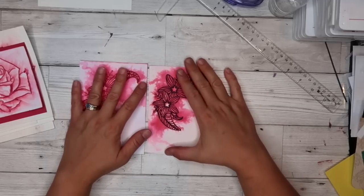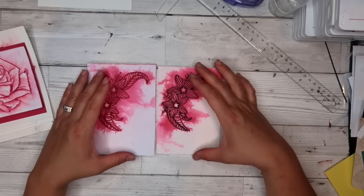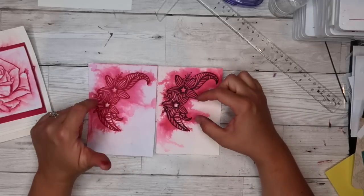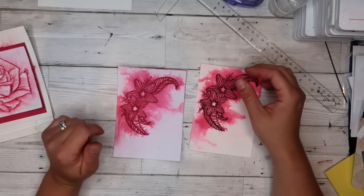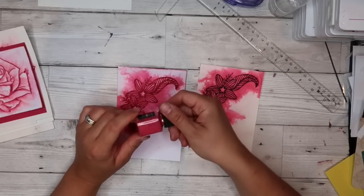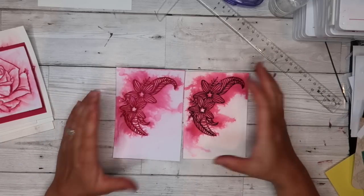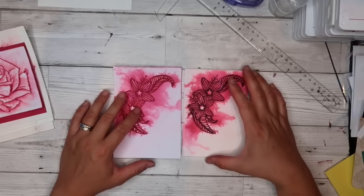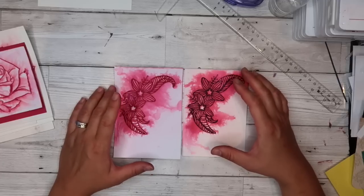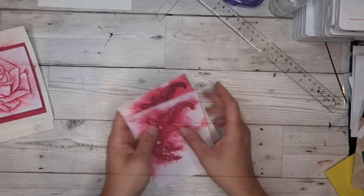I wanted to share all the stamps I used and then all the samples I made. This is the base technique - you just need one stamp, maybe two inks, or even one stamp, one ink, and a bottle of water. If you've got mica powder or some old makeup you could crush up, you can make a shimmer or glimmer spray and get these stunning backgrounds. It is so much fun - I spent two solid days sitting in my office spraying everything.